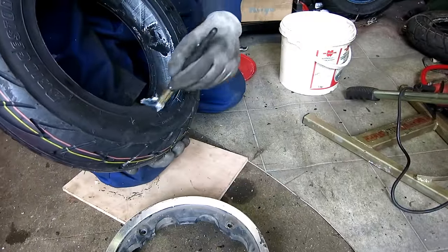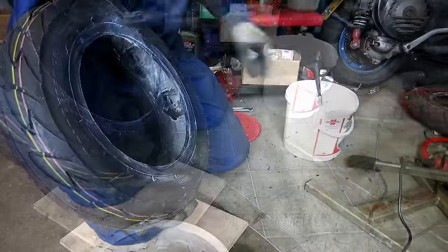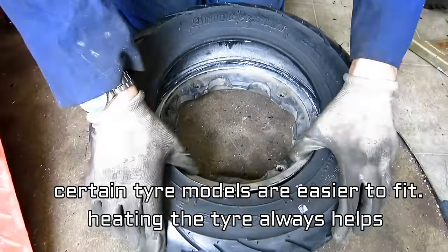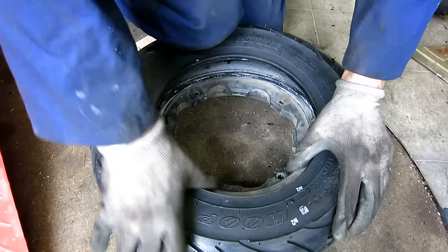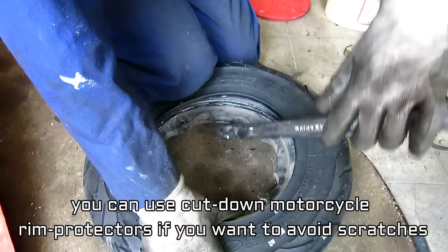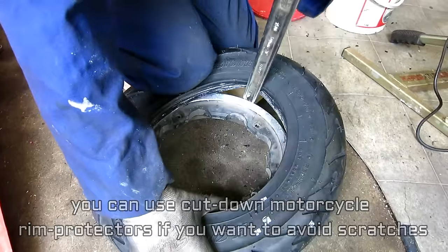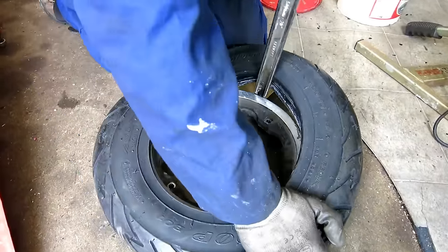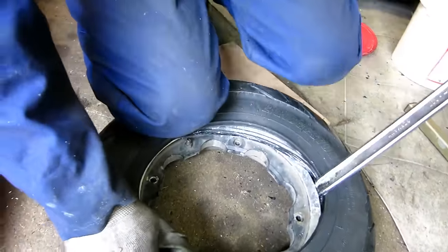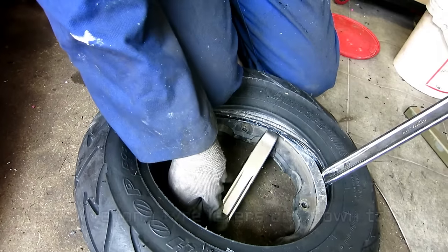Get the soap up on the tyre, fit it away, pull it towards you. I'm going to use my big tyre lever just to get it started. Now I can use the shorter one — the advantage of the shorter ones is they go right inside the wheel.